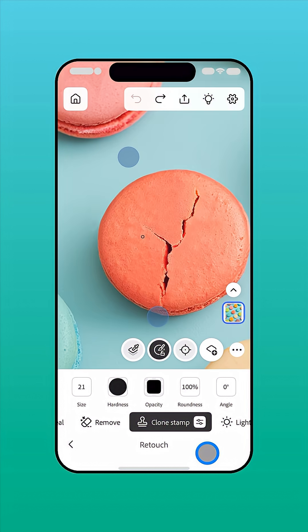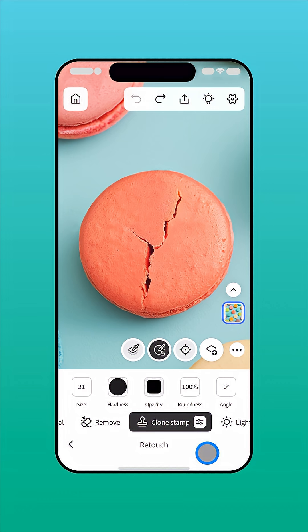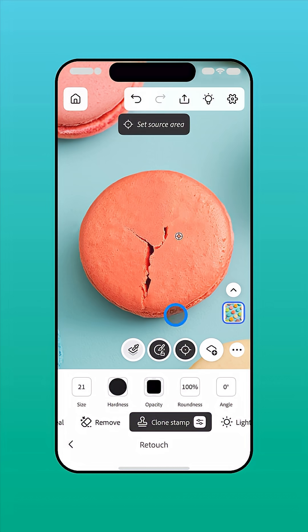Next, you need to choose which pixels on the image you'd like to copy. Ensure the Source button is enabled and tap the image to place the source area crosshair. Now simply brush over the area you want to fill or replace. As you do, the sampled pixels from your source area will be copied to the target area.